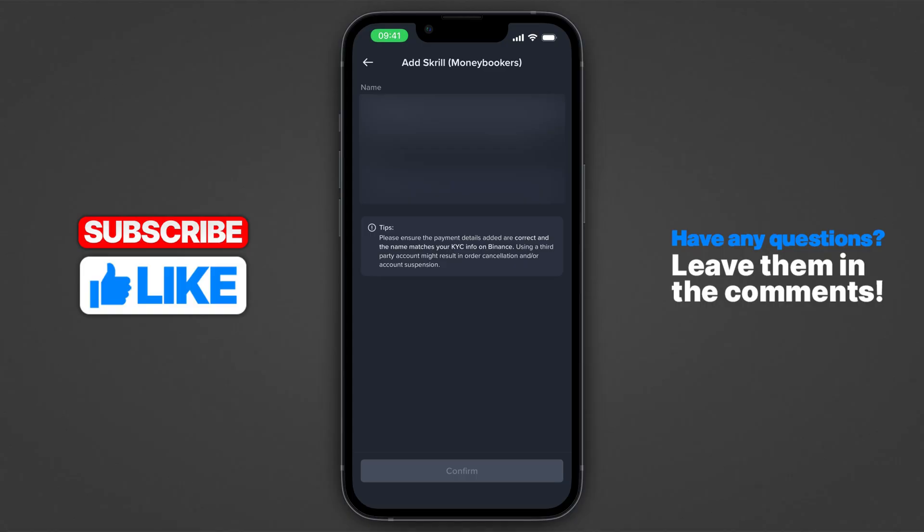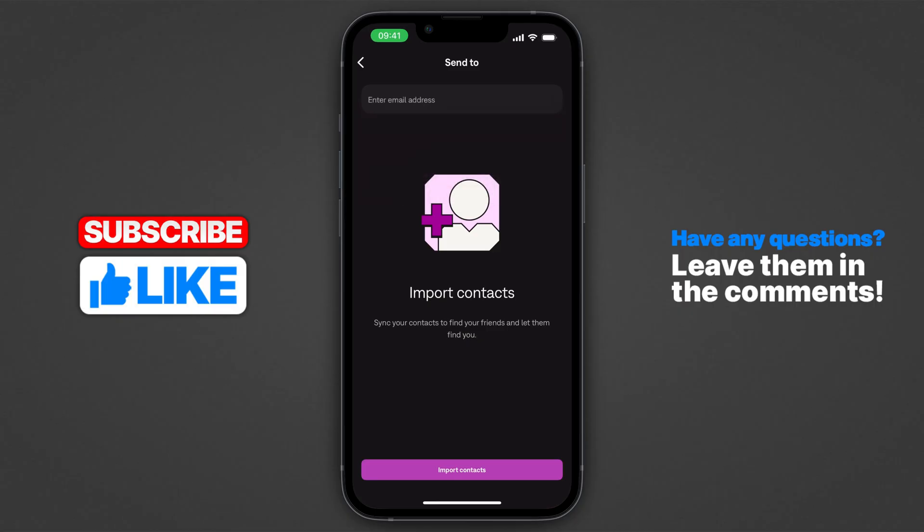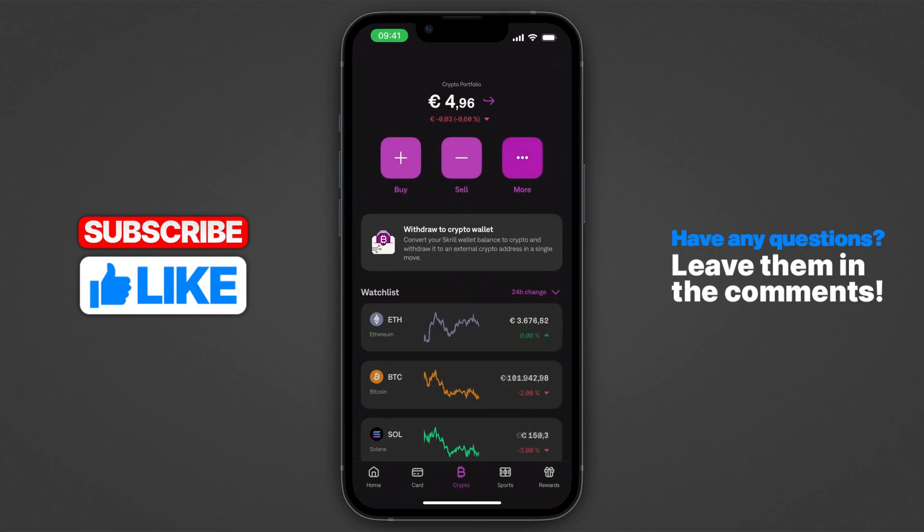Sadly, as of right now, this would be the only way of actually adding crypto on Binance. So what you would have to do is basically sell all of your crypto right here on Skrill, and then basically pay the exact amount on Binance. I hope this was helpful. If it was, make sure to like and subscribe. I will see you in the next one.